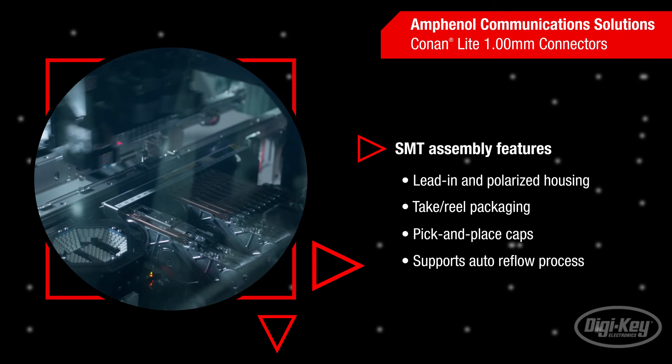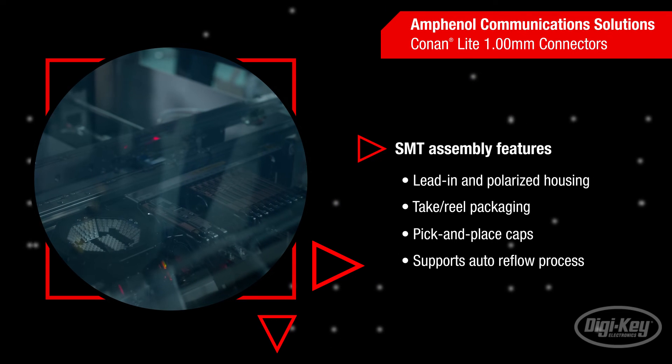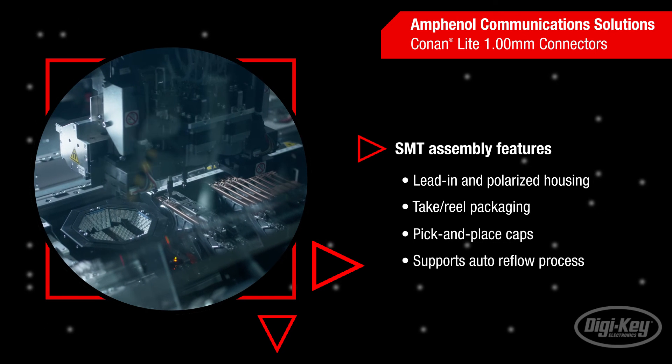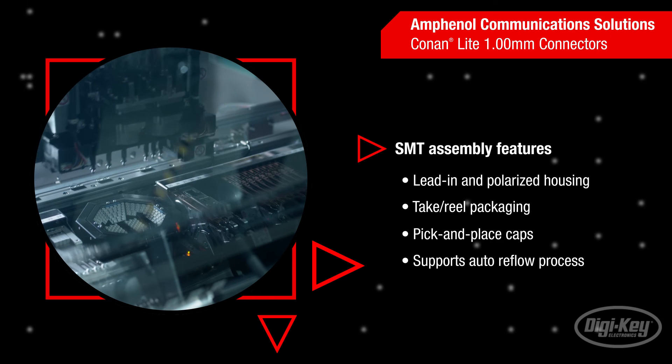With lead-in and polarized housing, alignment is assured even during blind mating. Available in tape and reel packaging and with pick-and-place caps, the Conan Lite connectors are ready for integration into your SMT product assembly and solder reflow processing.